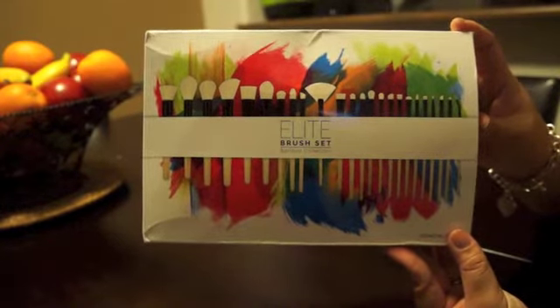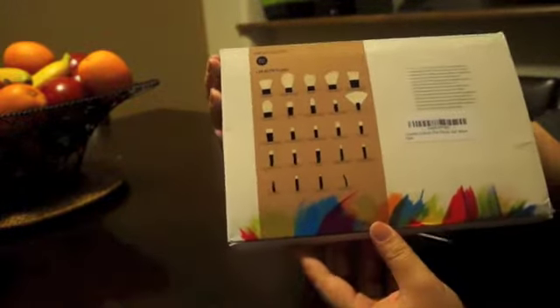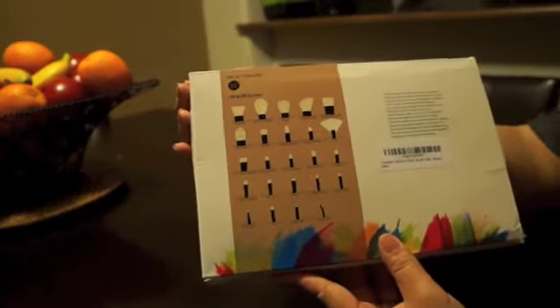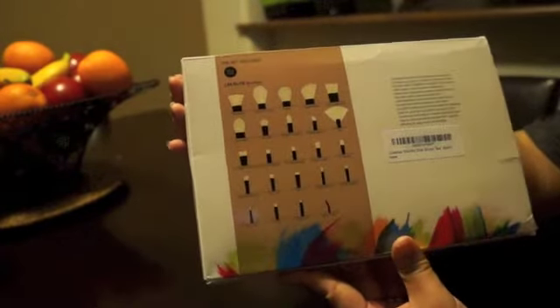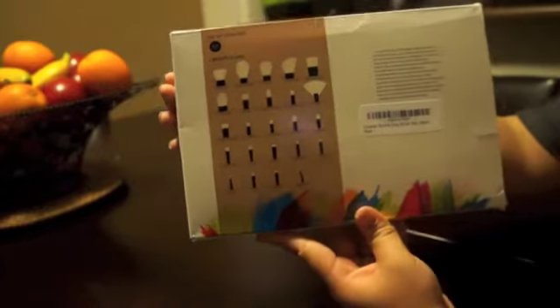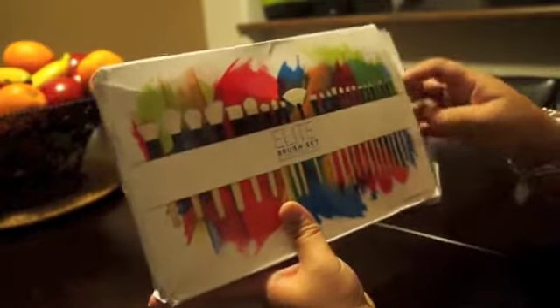This is the box right here. With the whole set, you get 24 Elite Brushes, all listed on the back of the box. They're all synthetic with bamboo handles and black ferrules. The names are on the back of the box because they're not listed on the actual brush. So let's go ahead and take a look.